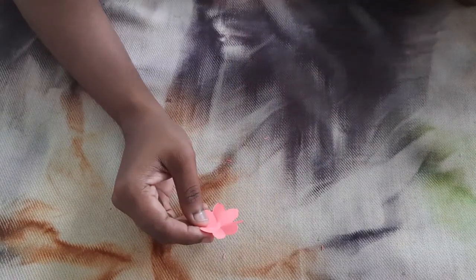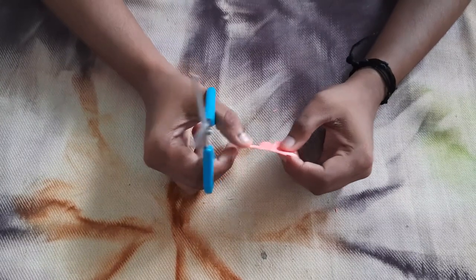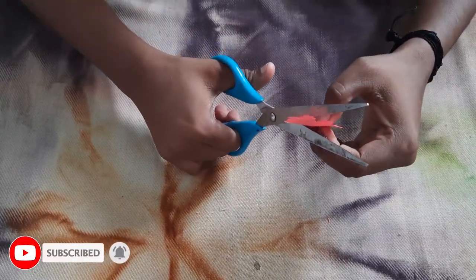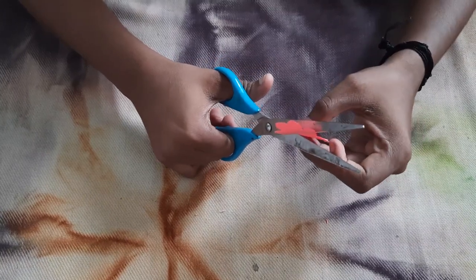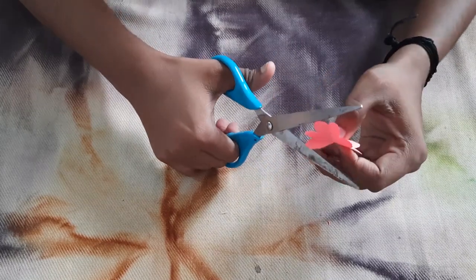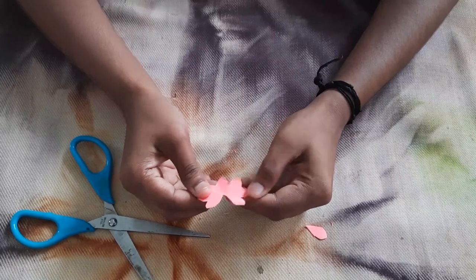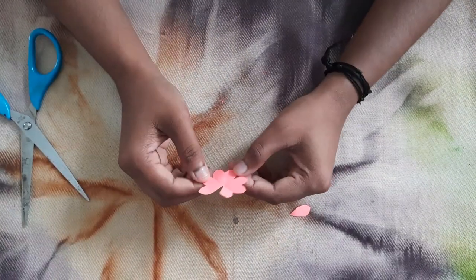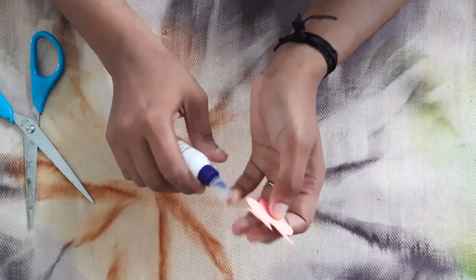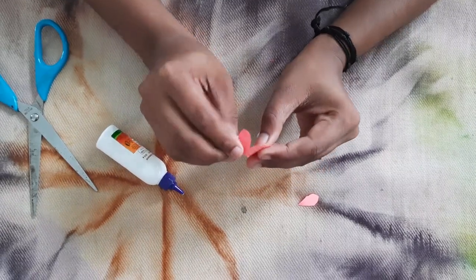Then we will finish this shape. We need to brush the shape and finish it. I will finish this piece as well. We will finish this shape and complete it.